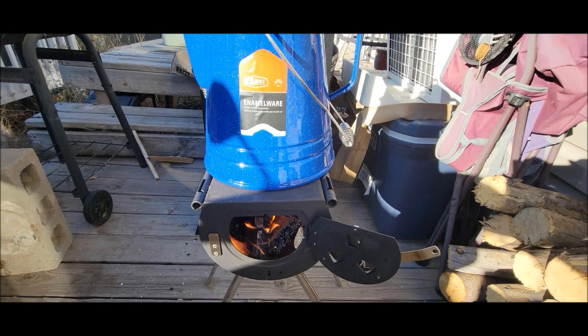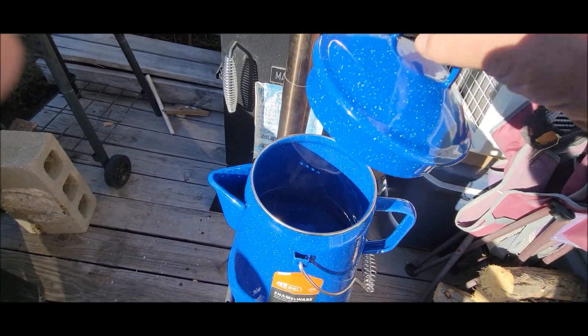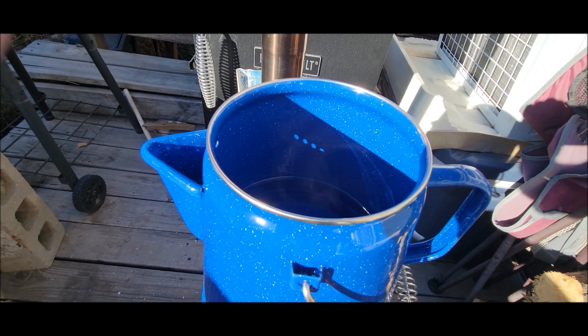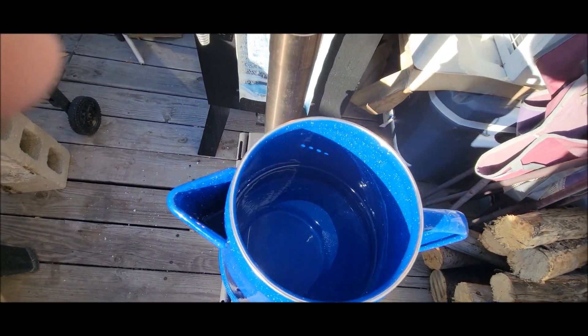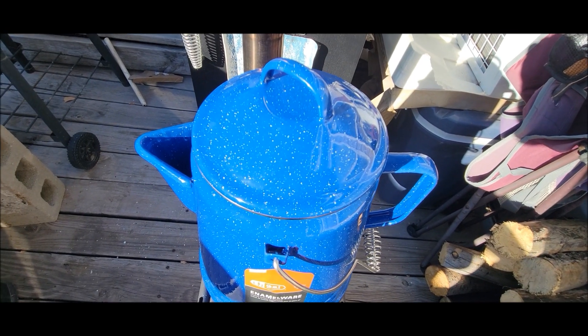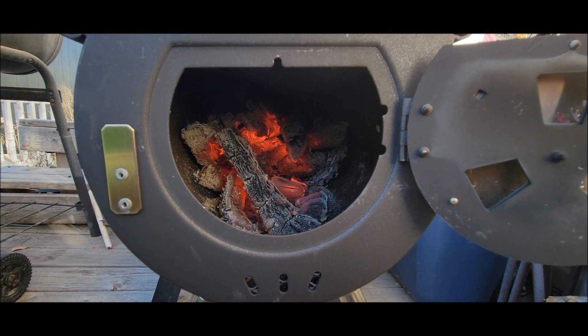It's 2:45 now and I still got a good fire going, so it's been about 40 minutes. I don't know if you can see that, but there's some steam coming out of there. It ain't boiling yet, but I ain't sticking my finger in it to see how hot it is.